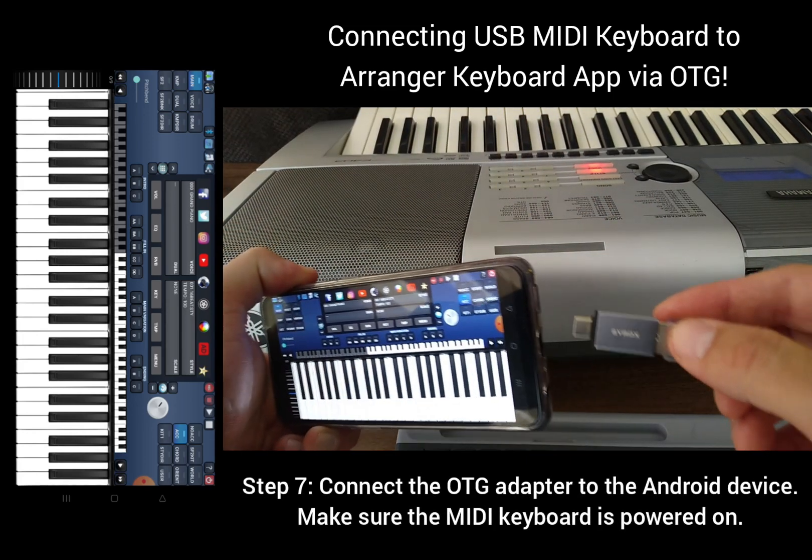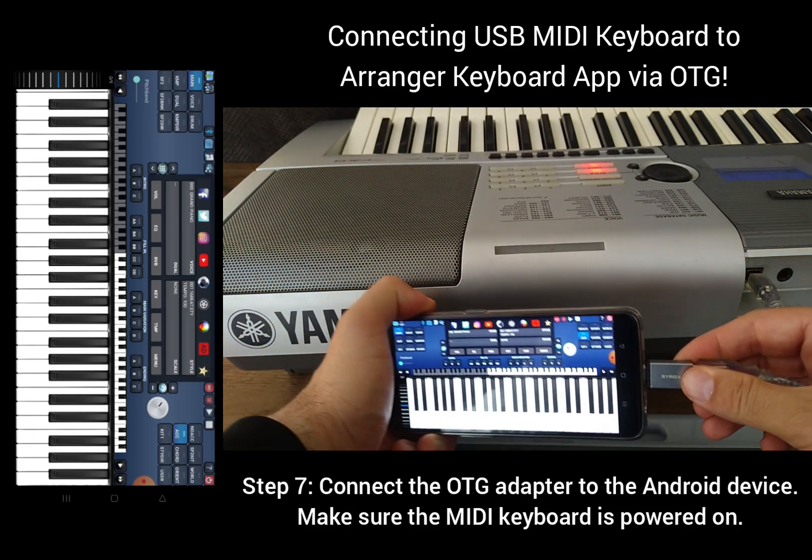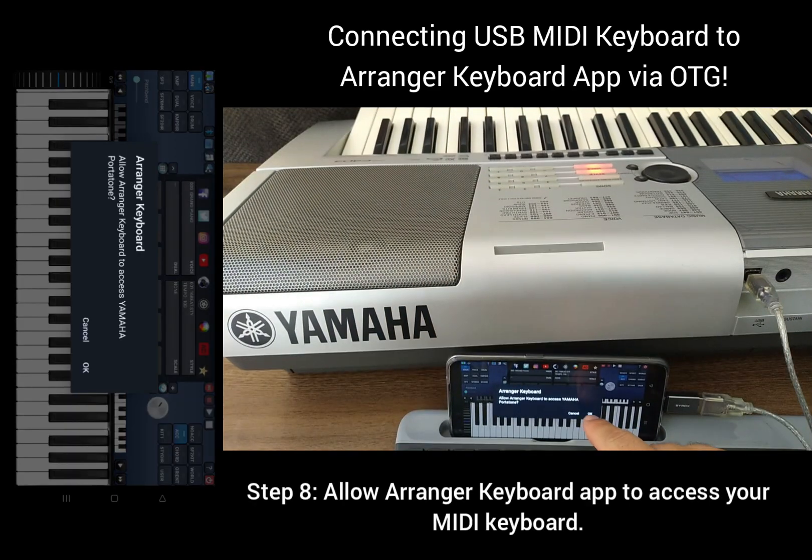Step 7: Connect the OTG adapter to the Android device. Make sure the MIDI keyboard is powered on. Step 8: Allow a Ranger keyboard app to access your MIDI keyboard.